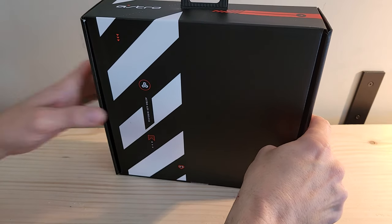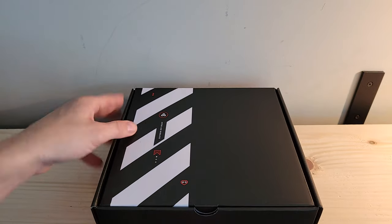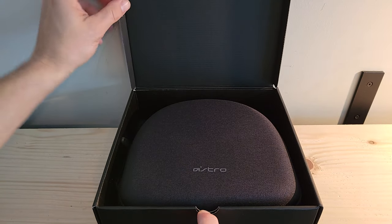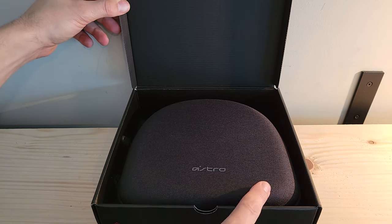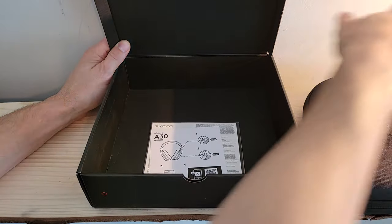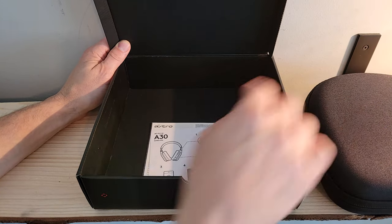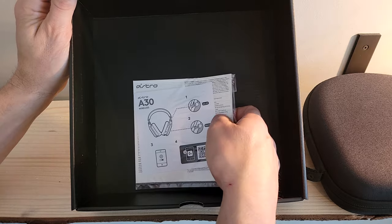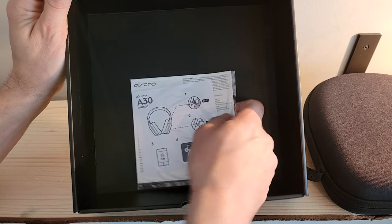We get the outside packaging off and can use the front lip to lift the box. We've got our carrying case right up top with some Astro branding. Pulling the carrying case out and setting it aside — clearly our headset and components are inside the case. There's also a little more documentation down here with the user guide and other fun stuff.